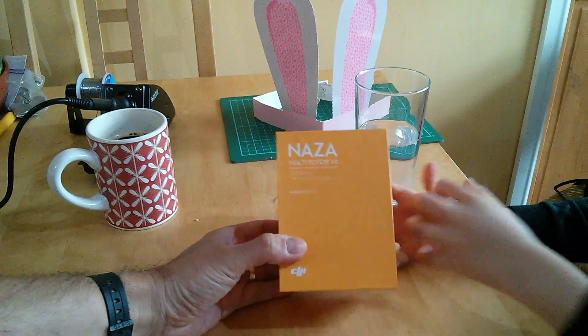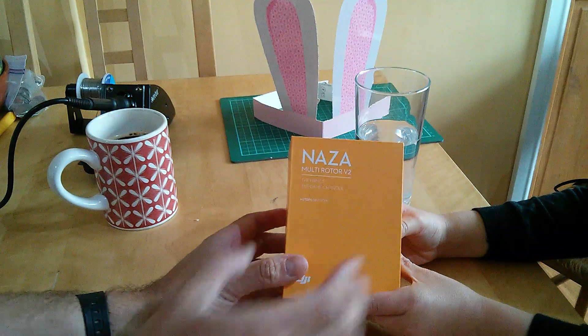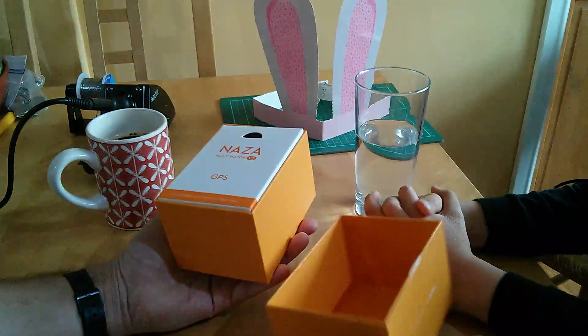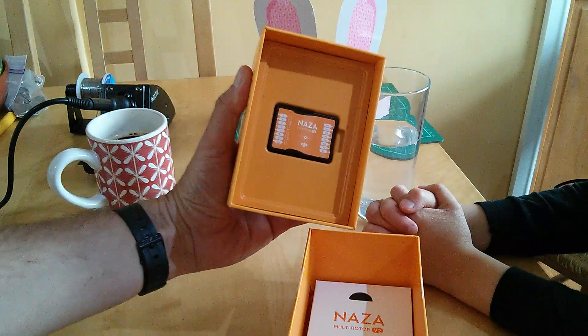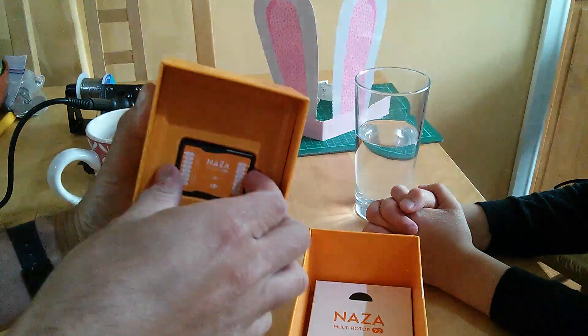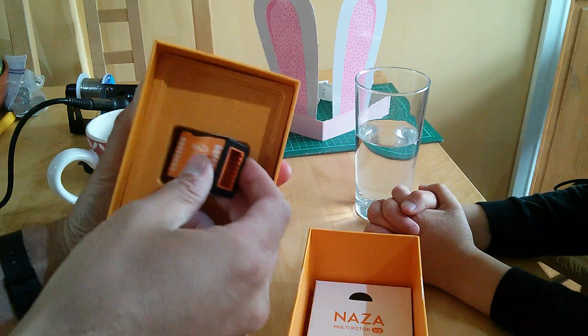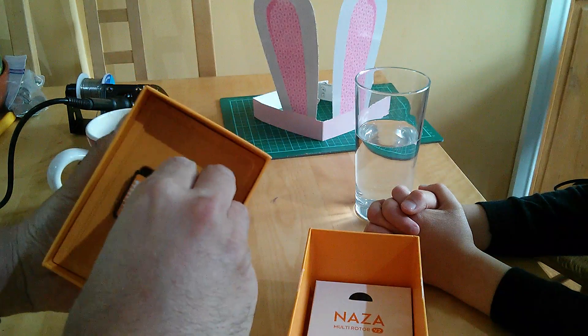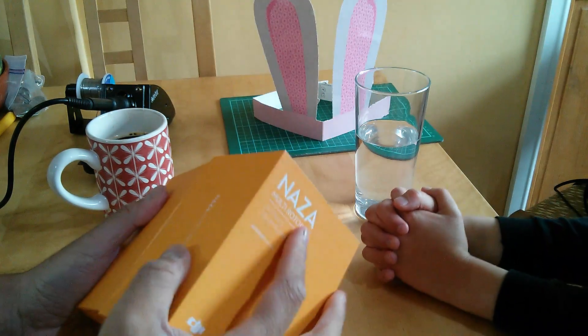If you could just hold that there for me, Tom. A Naza V2. Why have we got one of these, you ask? Well, there it is. It might look a little bit familiar to anyone who's opened up their vision, but obviously this is the fully fledged version and we'll maybe do a bit more of an unboxing in another video.